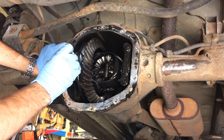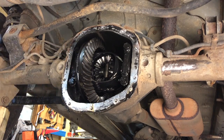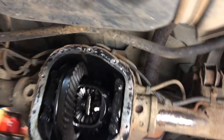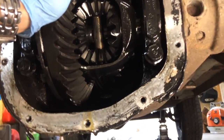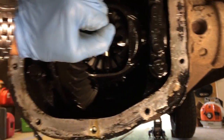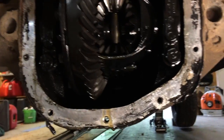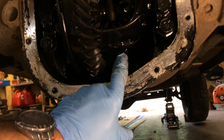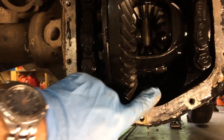So what you want to do, make a little mark right here, and we're going to count the teeth on the ring gear. I've got 41 on the ring gear. Now back here it's going to be hard to see for you guys, but on the pinion gear I need to count those as well. There's a gear called the pinion gear that meshes with this one — I need to count the teeth on that.